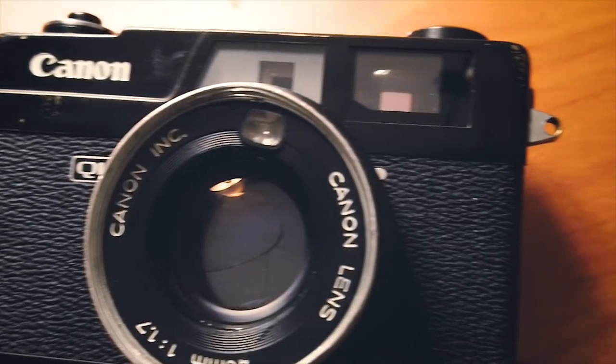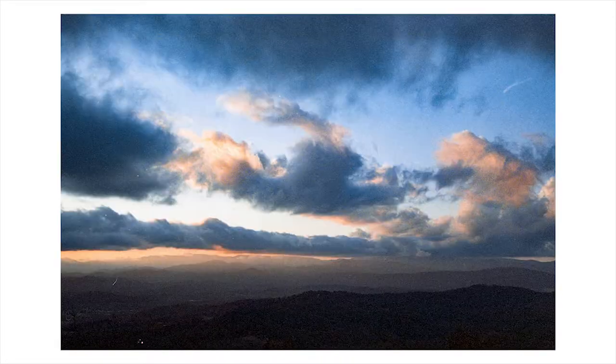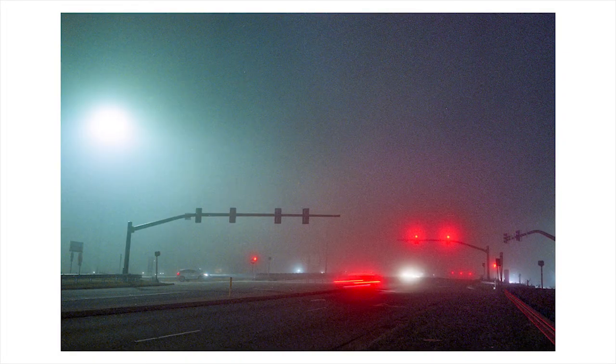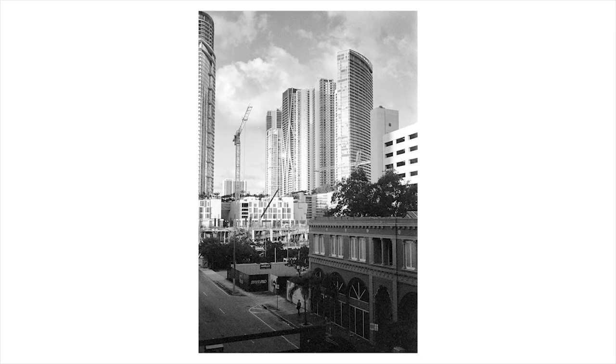Last but definitely not least, the Canon Canonet QL17 — a rangefinder camera with a 40mm f/1.7 lens. I shot hundreds of photos with this thing and took it absolutely everywhere with me. Long story, but I accidentally broke it. Canon Canonet QL17 — amazing camera. Rest in pieces.